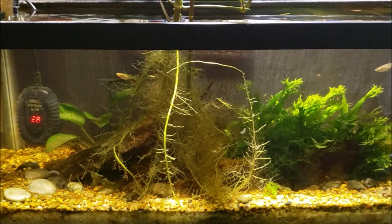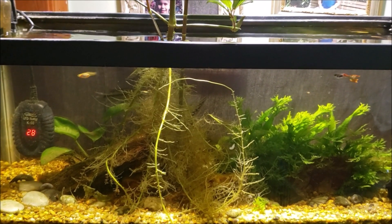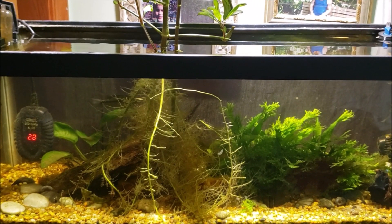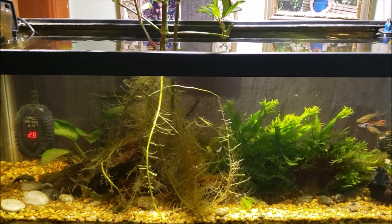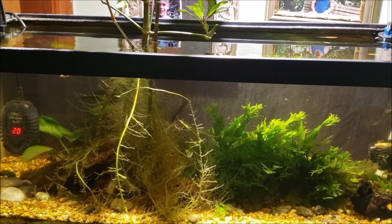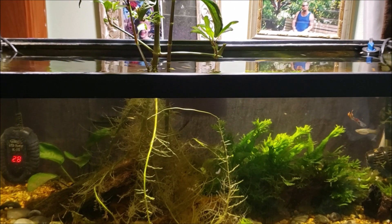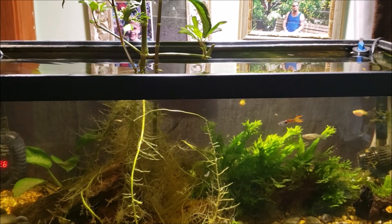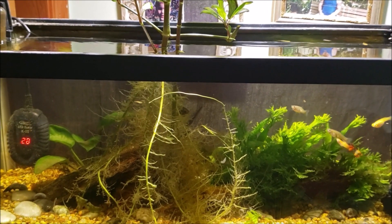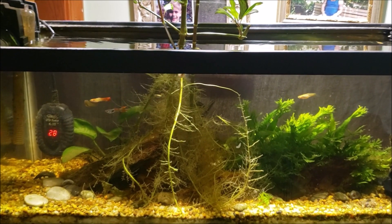I did test the phosphates while I was doing the water change — checked the water before the water change — and I was really surprised to find over five parts per million. The test only goes up to ten parts per million. I don't think it was quite that dark blue but it was way darker than I expected. I don't believe the phosphate test maintains its color over time; you have to look at it when it's fresh. Trust me when I say it was dark blue — at least five to eight parts per million, maybe getting up towards ten.